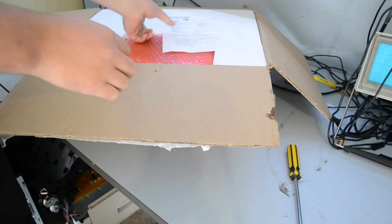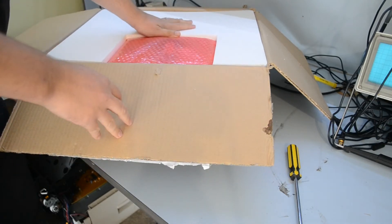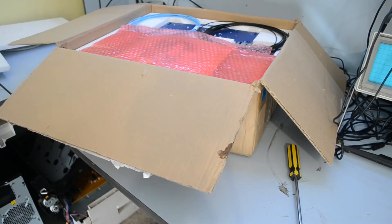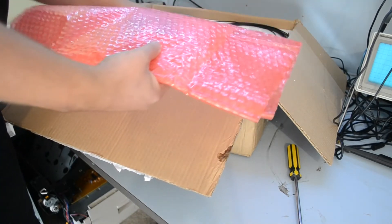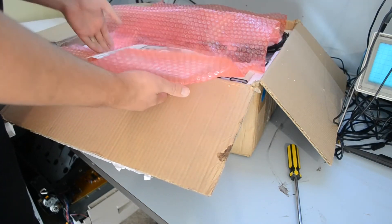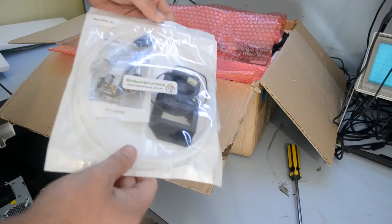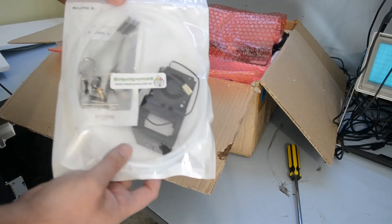Okay, we have the obligatory invoice, which I'm not going to show you. We have some nice styrofoam padding with — oh, look at that. I'll show you the bits as they come out. So we have all our hot end components here. This is from the Bulldog XL hot end — we've got the nice cooling plate, the cleaning kit, the spare nozzles, and all the hardware to assemble that.